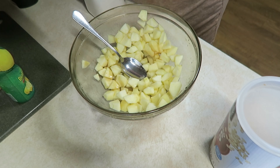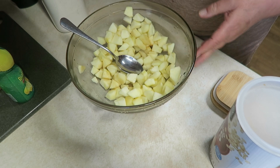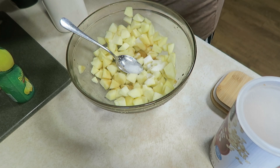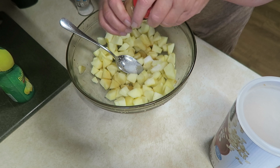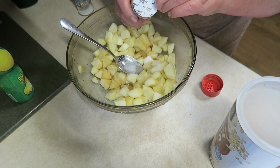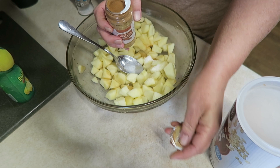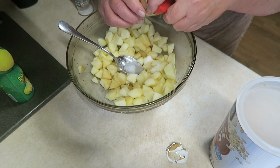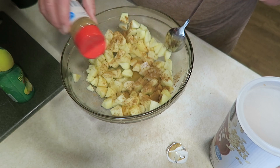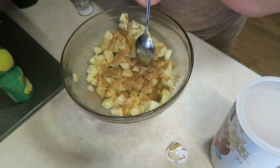We're going to add a good tablespoon of sugar — maybe a tablespoon and a half. And we're going to add some ground cinnamon. You can add as much or as little as you like; you'll probably need a good teaspoon, teaspoon and a half. That's probably good — I like mine cinnamony, you know what I'm saying?